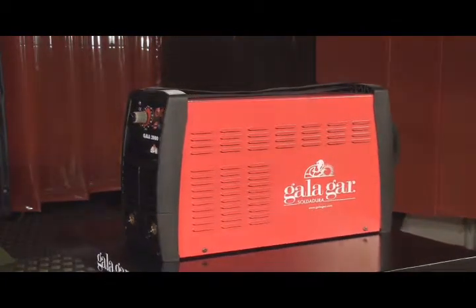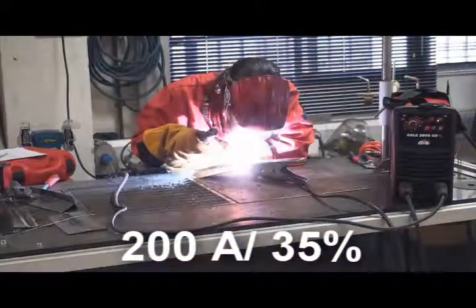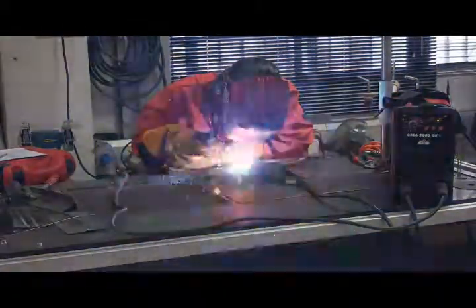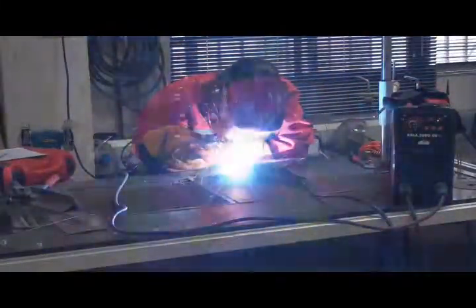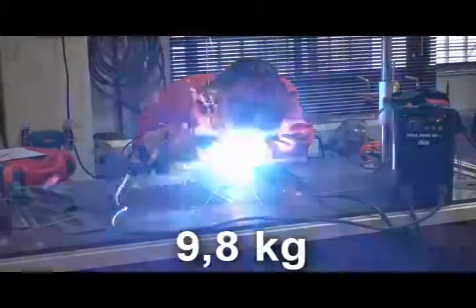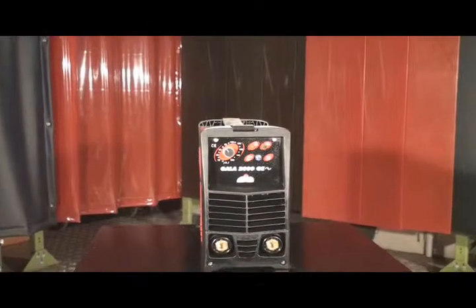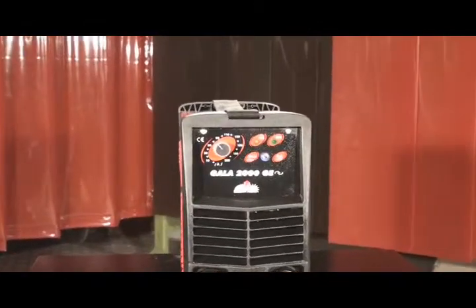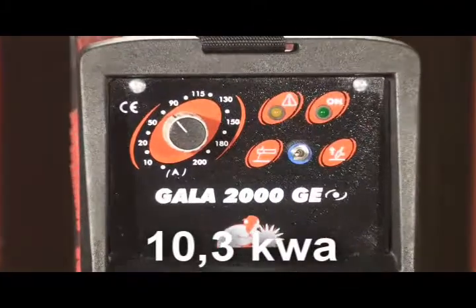GALA 2000 is power: 200 amps at 35% duty cycle and 92 volts open circuit voltage, consuming all kinds of electrodes. With a weight of 9.8 kg and 3550 connectors, it allows the connection of longer cables respecting the sections in agreement with the intensity. It consumes 10.3 kVAs.